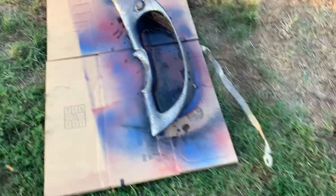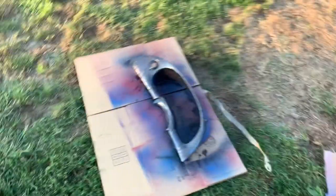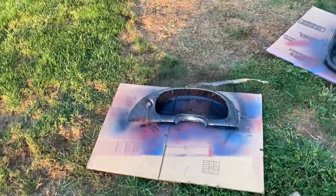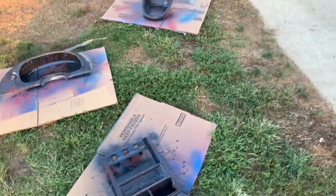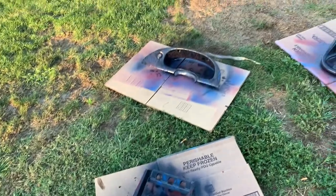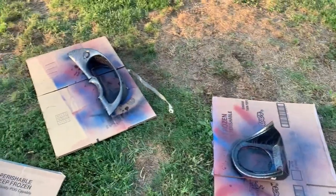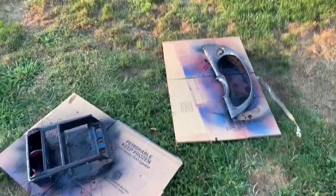We got them all painted black now. You can see — got to let that dry a little bit and then we're going to rinse it off. I hope it comes out good. It looks like it might, but if it doesn't we'll just get new pieces. Maybe experiment with these more after we get new pieces if these don't come out good. We'll get them rinsed off and then start putting them back in the car.